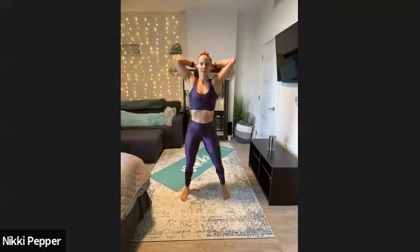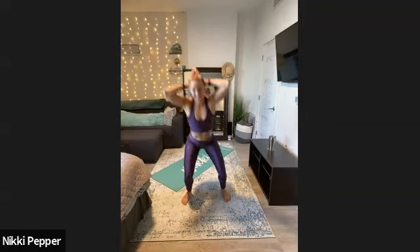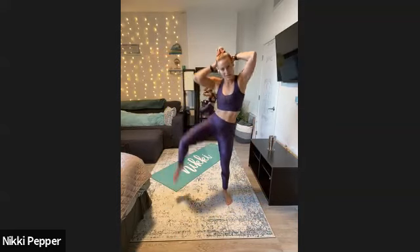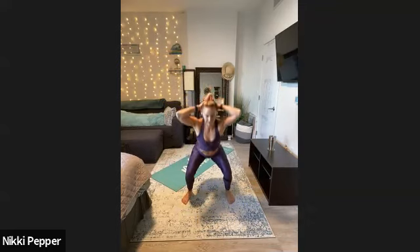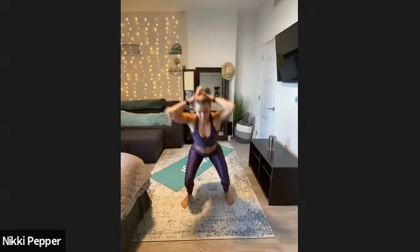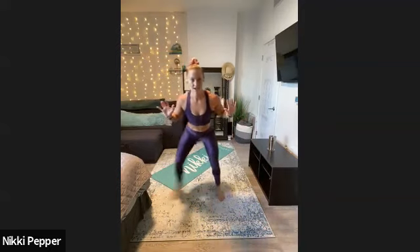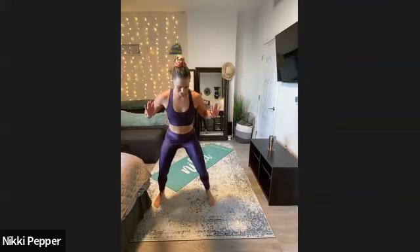All right, first exercise, 30 seconds — prisoner squat to oblique crunch. Three, two, one, here you go. Tall chest, hips back, exhale and a little bit of a side bend. Don't worry if you can't get that knee all the way up, just bring it as high as you can. Sit those hips back, keeping that tall chest. Our first round we go a little bit slower — we're still warming up, and each round we'll pick up that intensity. On to that side to side shuffle — keep the hips back, fast feet.